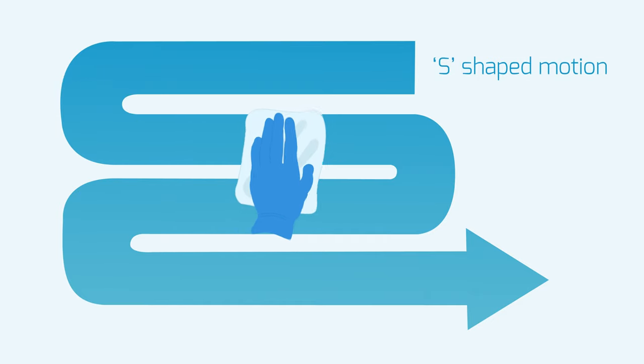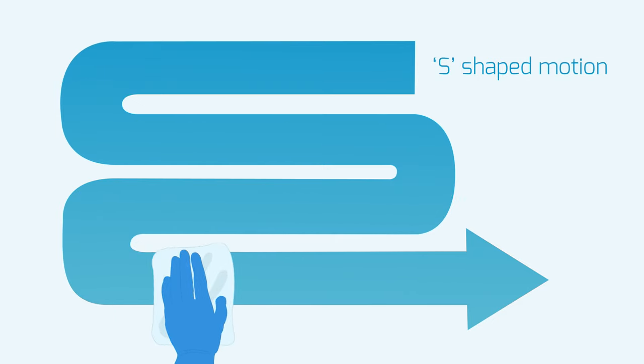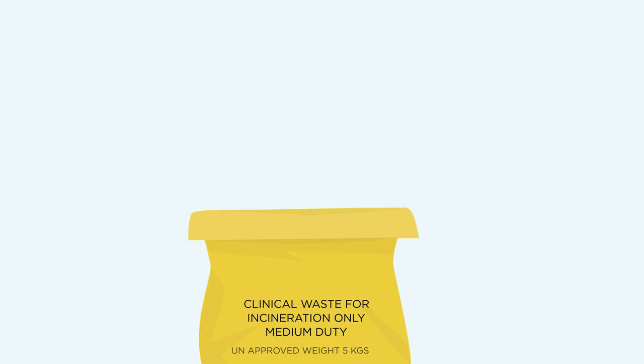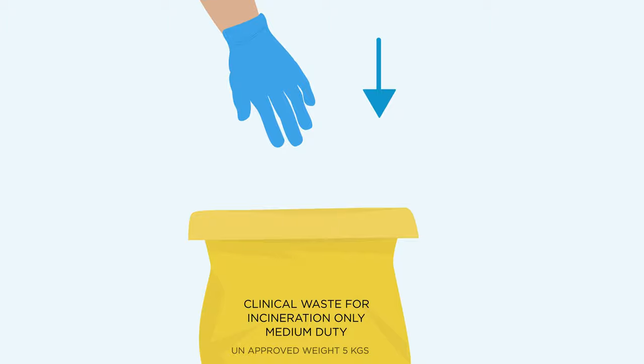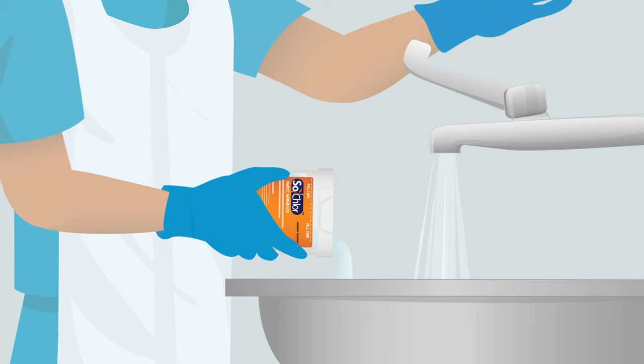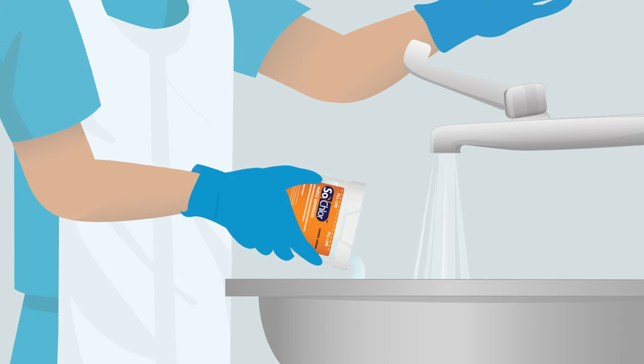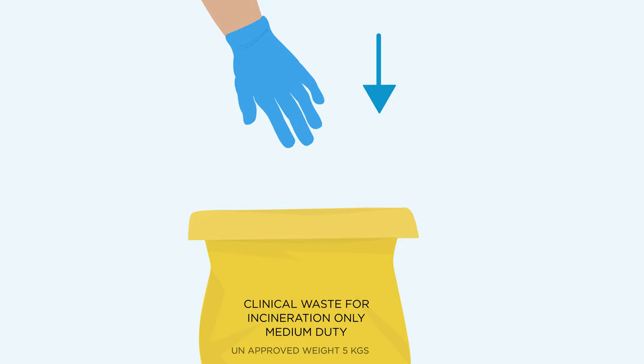Use the wetted paper towels to wipe the spill area and any splashes, always wiping in an s-shape motion. Dispose of used paper towels in the bag provided. Pour remaining solution down sluice or sink with running water. Be careful not to contaminate handles with gloves. Then put the empty container in the yellow waste bag provided.